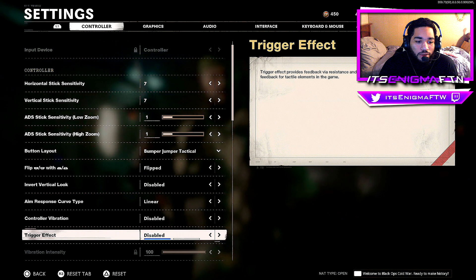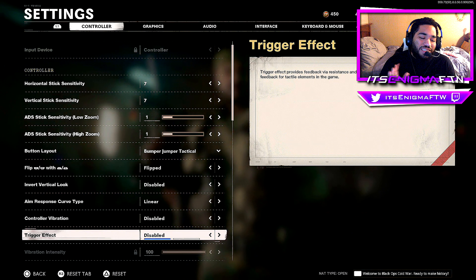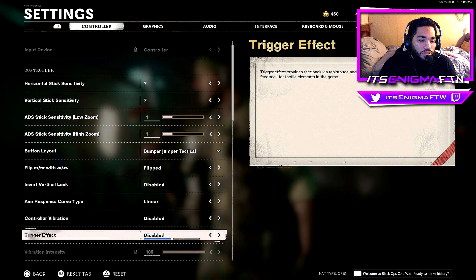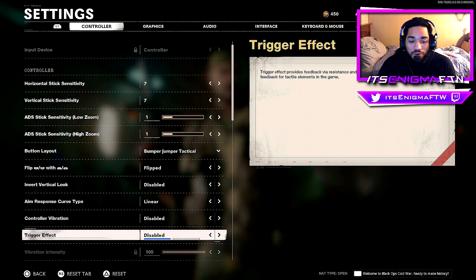Trigger Effect — I believe this is a PS5 exclusive setting — I have it disabled. First, I don't shoot with the triggers, and second, if you do, it's going to feel a lot heavier when aiming in with a sniper rifle or LMG. Trigger effect is a big no-no in Black Ops Cold War.